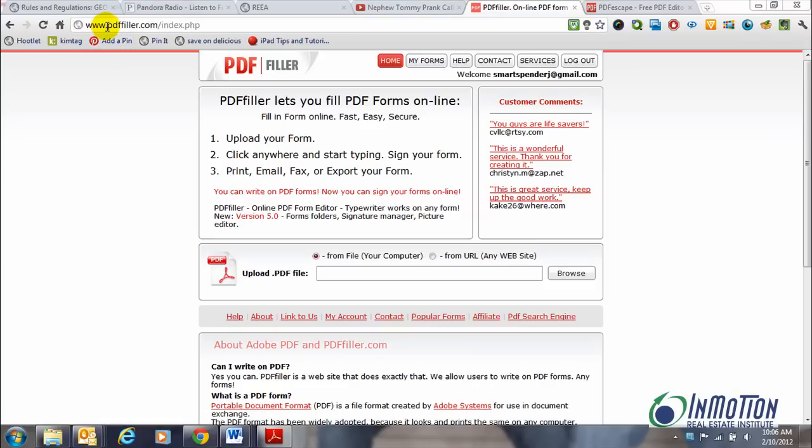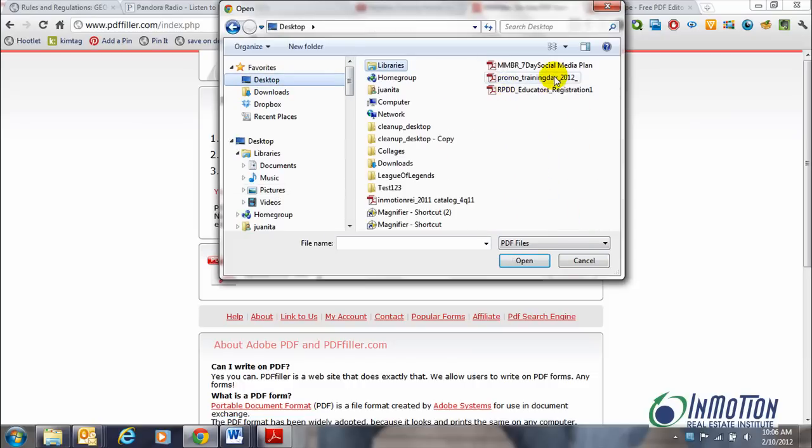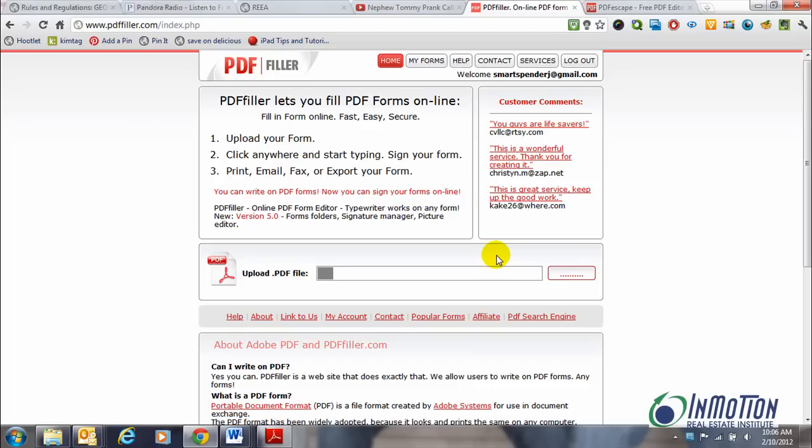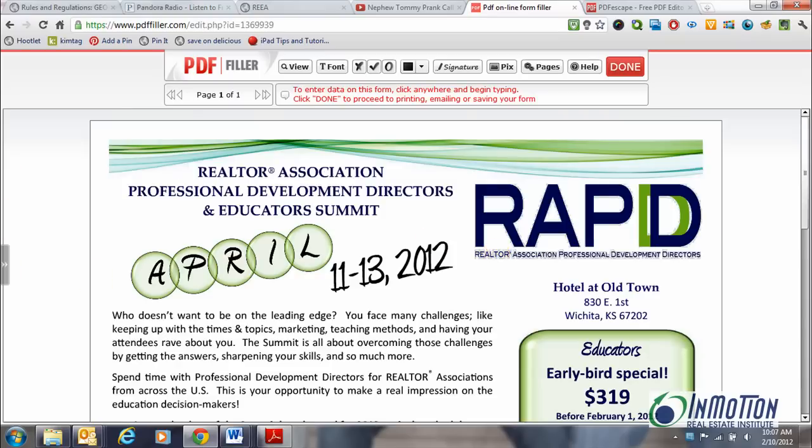It's PDF Filler. You would go to PDFFiller.com and the first step is to upload your PDF document. Go ahead and find that on your desktop. I'm really making an attempt to go paperless so I'm really into things like this. It's going to load my PDF document — I'm not going to edit this out because I want you to see how long it takes to upload the file. Just a few seconds. Okay, that was a one-page document, so as you can see it took just a second. If you have more than one page you might want to go get a cup of coffee.